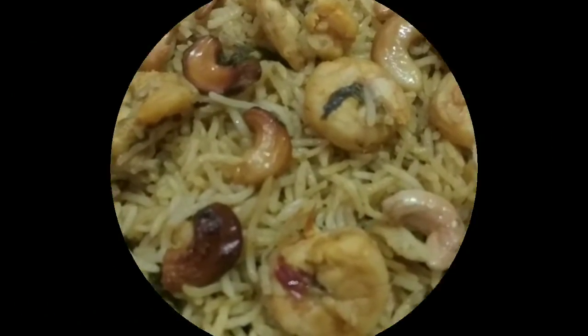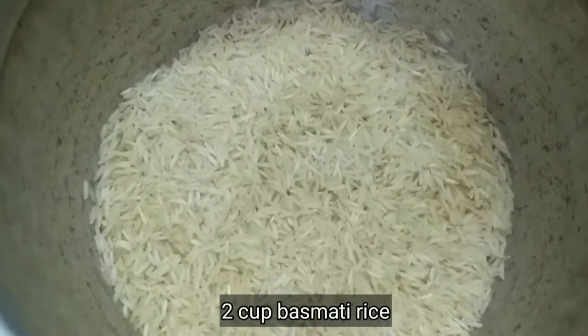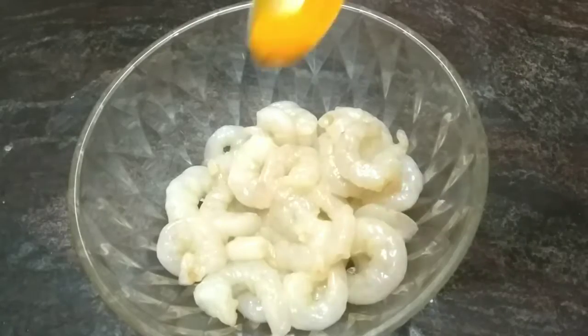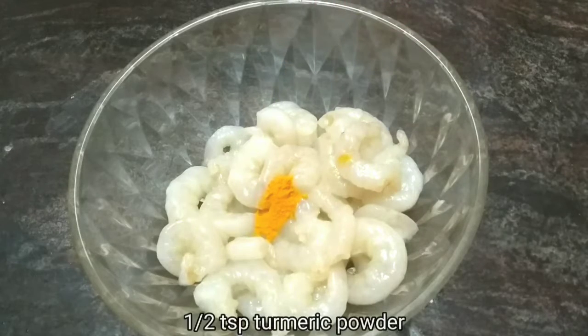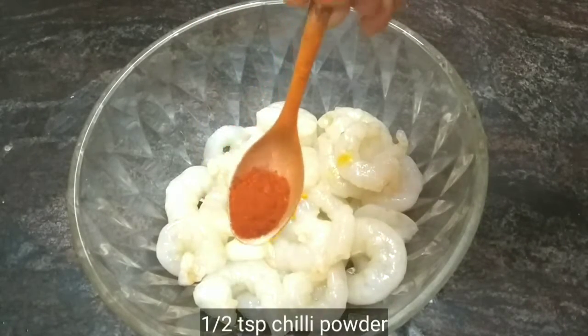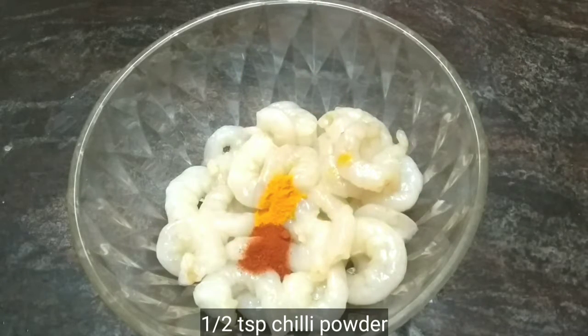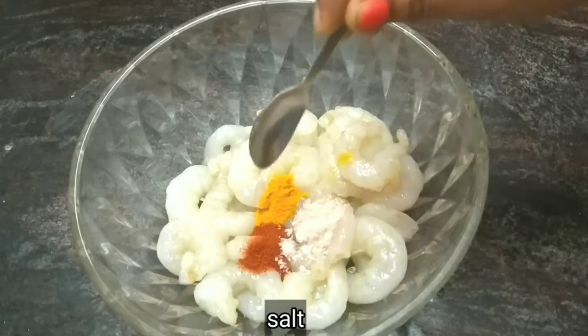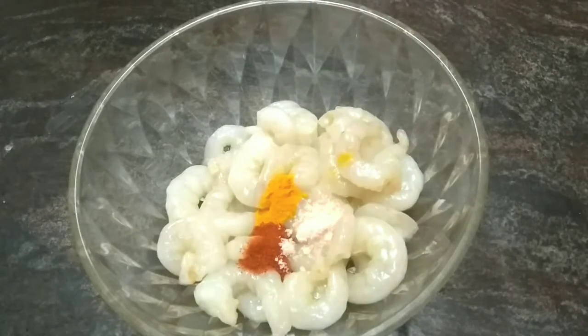2 cups of basmati rice. Now let's marinate the prawns. Add 1 and a half teaspoon of salt. Add half a lemon.